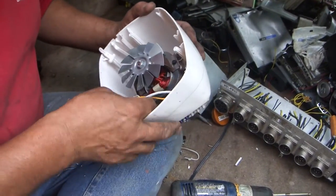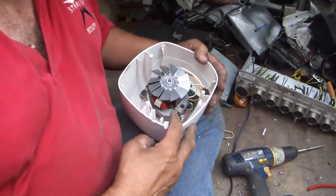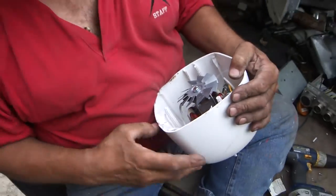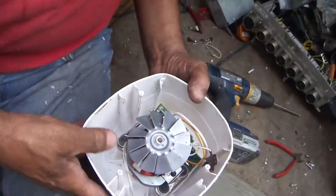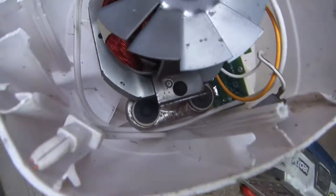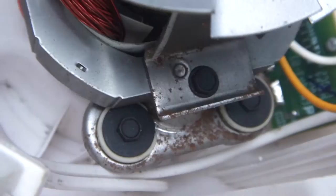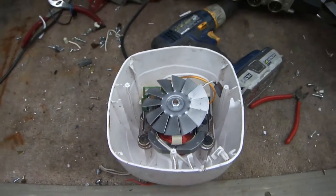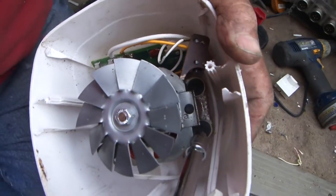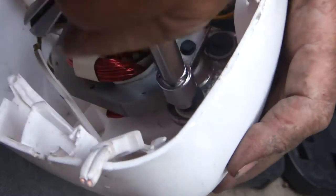It looks like this is going to take the old hammer here. I'm going to get my socket set up and try to pop this motor out of here. It's the only thing worth anything on it. There's a few copper wires.